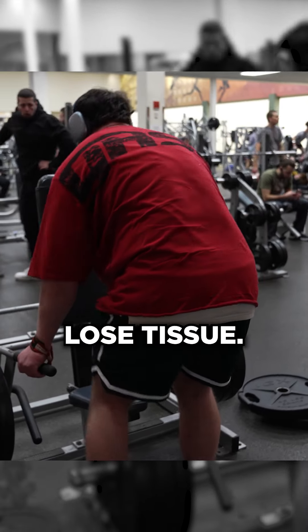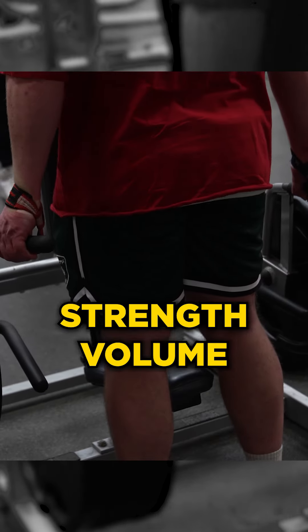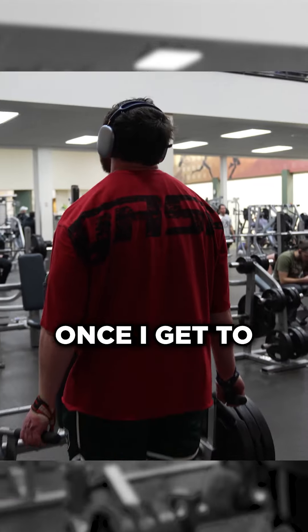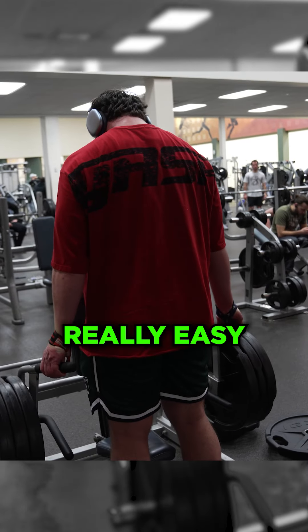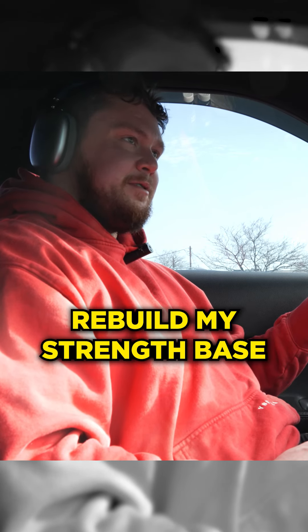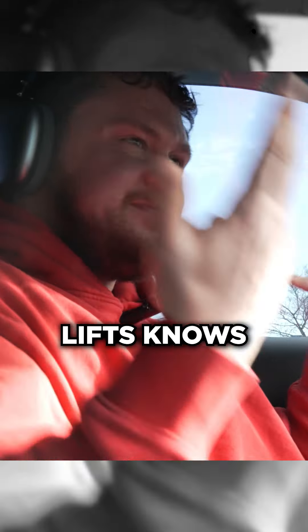Otherwise, I would lose tissue. If I get stupid strong, have crazy strength volume, and then start dieting using the strength volume to hold my tissue, once I get to the lower weight, it will be really easy to recomposition considering I held the strength. If I just cut down right now, then I have to rebuild my strength base at a lighter weight, and anyone who powerlifts knows that's stupid.